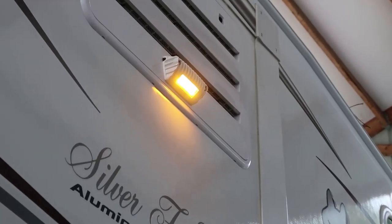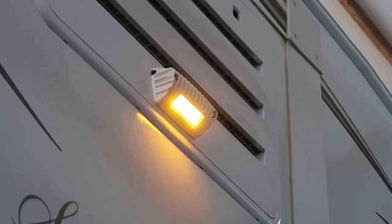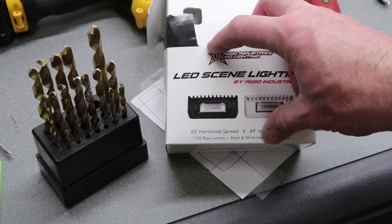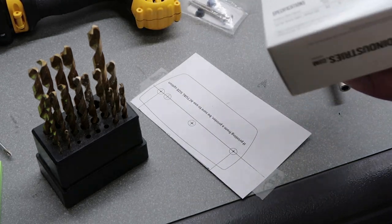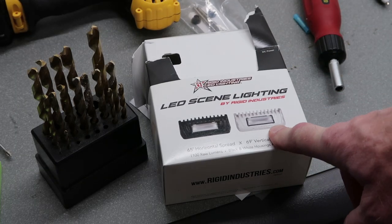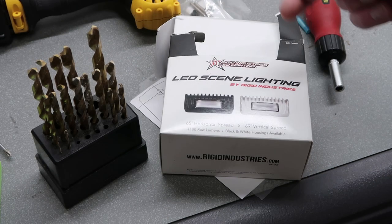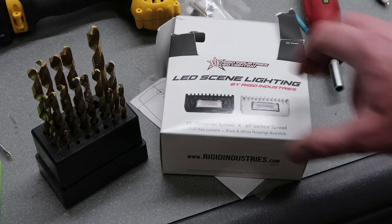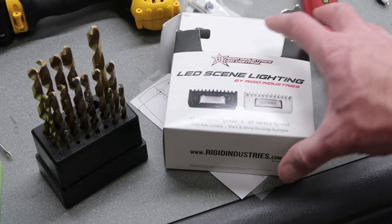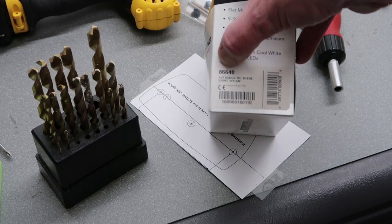That light is very nice. I have one on the other side of the camper and that one is white. This amber one is one I've had in my garage for a few years, so I thought I might as well put it to use. In the description below I'll put a link to this light and the other styles too. There are four different styles available: black with white or amber LEDs, and white with white or amber LEDs. The part number for the white housing with amber LEDs is 86640.